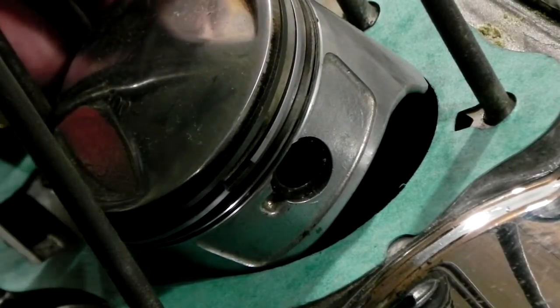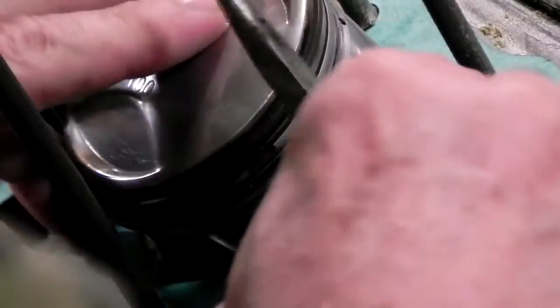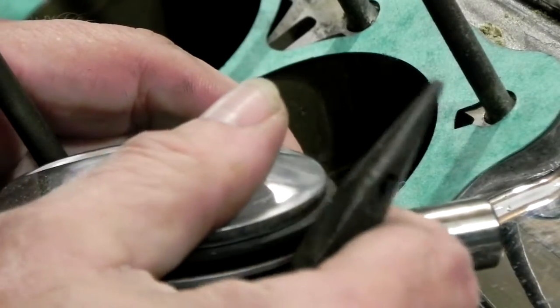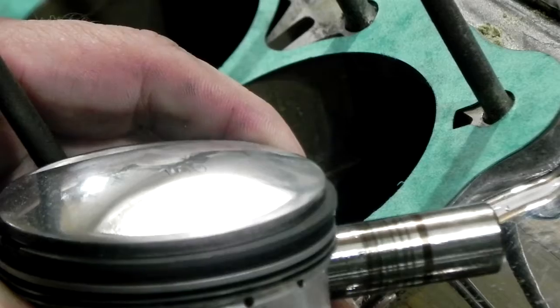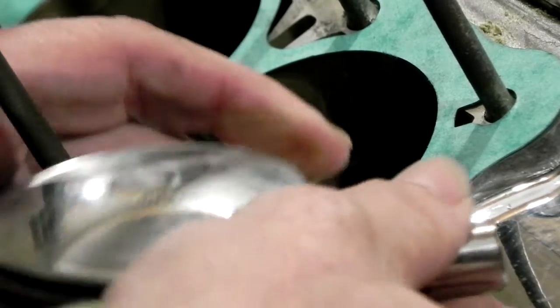I'm going to push this out. Take a look at this — this is an old 1972 wrist pin. That's the only ones I had to put in there, so that's what I put in years ago.